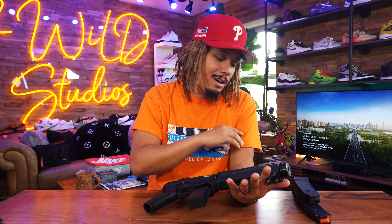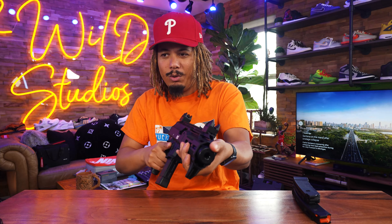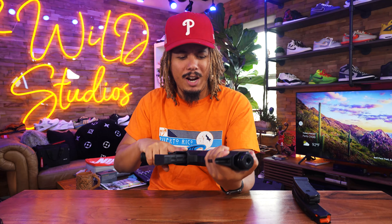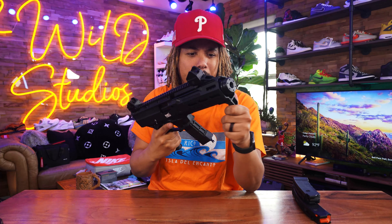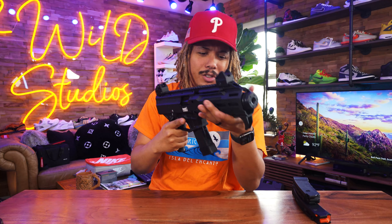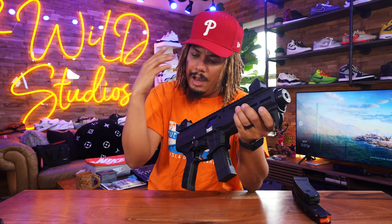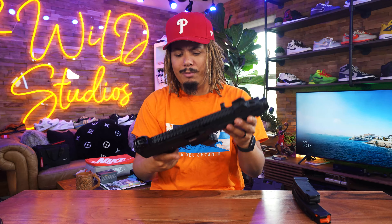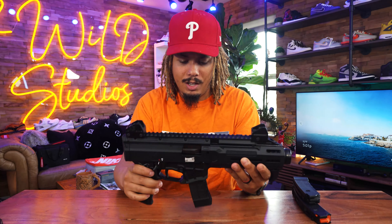I've got a light coming in and I'm thinking about moving the hand stop — I don't like it way up here because it puts my hand in an awkward position when shooting. I need to find my preferred hand placement. I'll have a light, the Sig Sauer red dot, and a brace — and I think that's pretty much it.